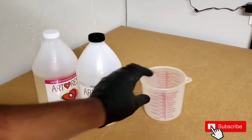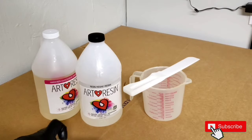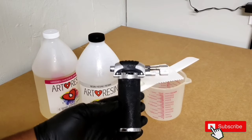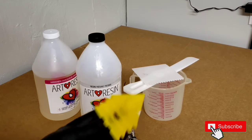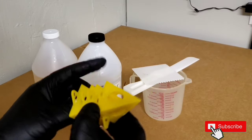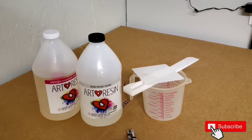So we have the resin here. We're going to need a mixing cup, we're going to need something to mix it with, then I need some sort of scraper or spreader to move the resin around, then I need a blowtorch. You're also going to need something to prop up the painting. What I like to use are painters pyramids — I find these are the best thing to use. You could also use any sort of plastic cap, or a lego block even works.